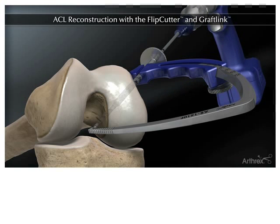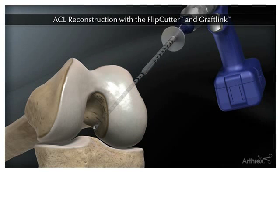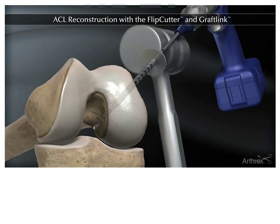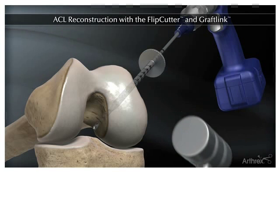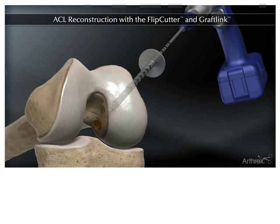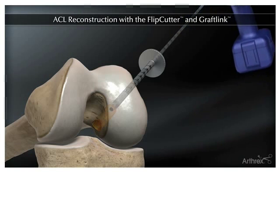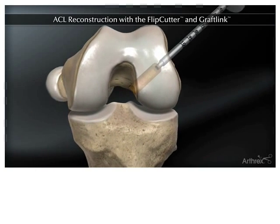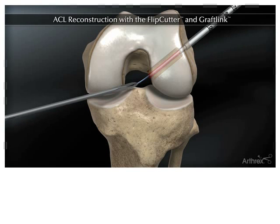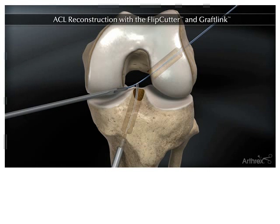On the femur or thigh bone, a guide is used to place a small diameter pin into the joint at the anatomic attachment of the ACL. A mallet positions the guide pin sleeve in place. Pressing a button on the end of the pin turns it into a retrograde drill to create a femoral socket. After the drill is removed, the guide pin sleeve is kept in place and a suture is brought into the knee, which will later be used to retrieve the graft.